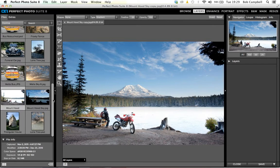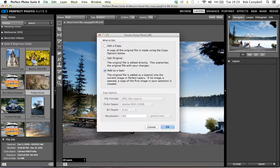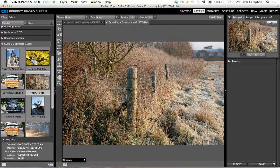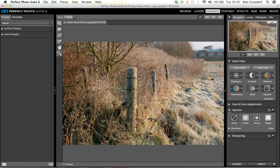Let's take one last image called Frosty Fence — another Bob, so slightly out of focus, cheap lenses. I'm going to say edit a copy. The last thing I'll take you through is a brand new plugin from ON1 called Perfect Enhance. A lot of the tools I've been showing you are actually brand new, but this one in particular is called Perfect Enhance, and it does what it says on the tin — it enables you to enhance your images.